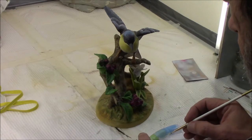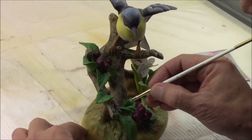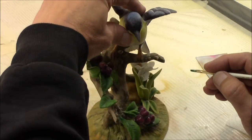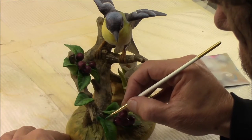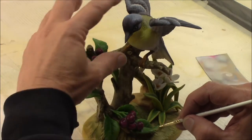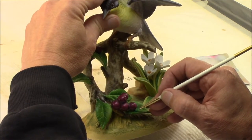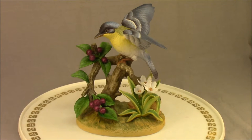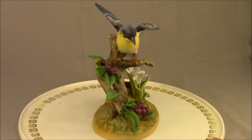Now I'll just put a little green on here, touch up these little spots, finish this up. It'll take a couple of applications to cover that. Here is the bluebird ceramic, all repaired, finished, ready to go home.